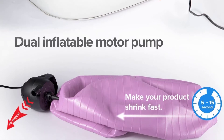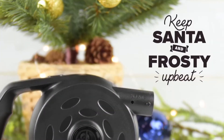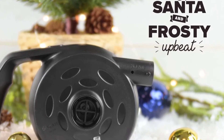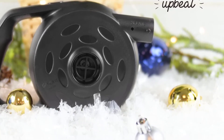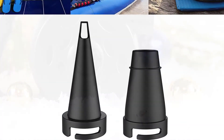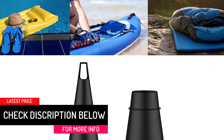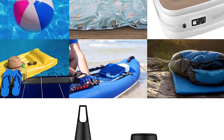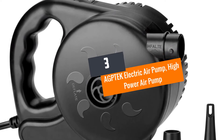Two nozzle sizes are provided: the S size takes care of small inflatable toys, vacuum compression bags, swimming rings, etc., while the L size is for water beds, inflatable pools, air mattresses, rafts, boats, sofas, etc. You will appreciate the safer, faster, and more reliably stable operation created by the metal impeller and high-quality roller bearing, which effectively avoids high-temperature hazards.